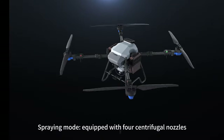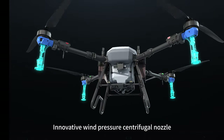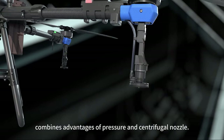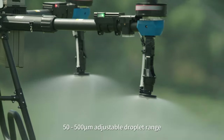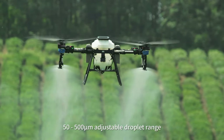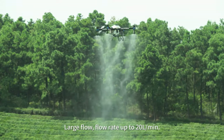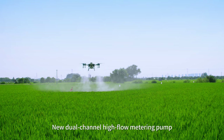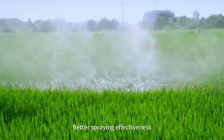In spraying mode, the FP600 is equipped with 4 centrifugal nozzles featuring an innovative wind pressure centrifugal design that combines the advantages of pressure and centrifugal nozzles for fine and uniform atomization. The adjustable droplet range spans 50 to 500 micrometers, with a large flow rate of up to 20 liters per minute. A new dual-channel high-flow metering pump enables precise control of complex liquids for better spraying effectiveness.